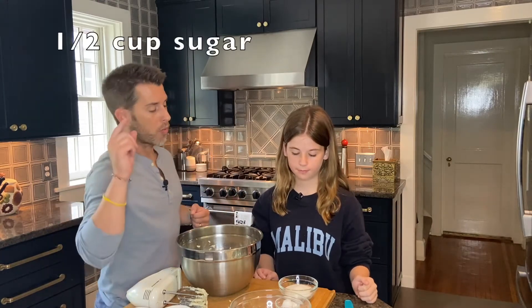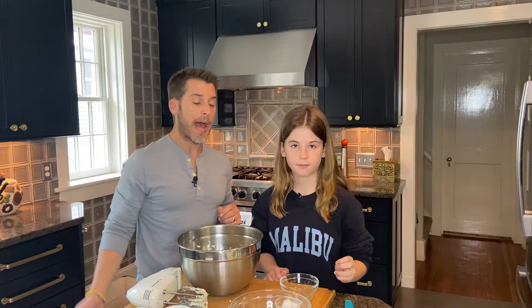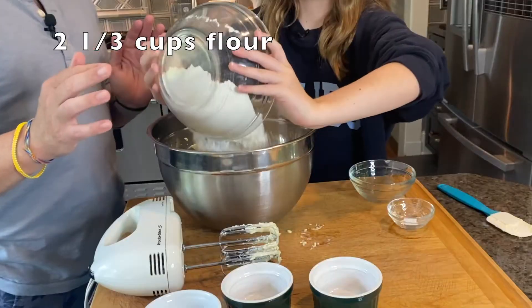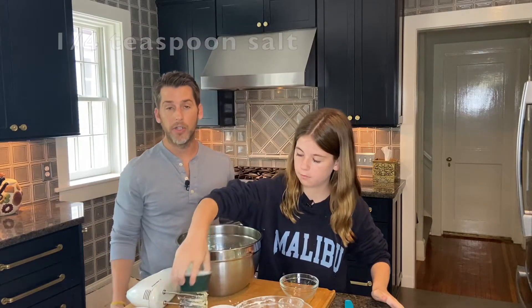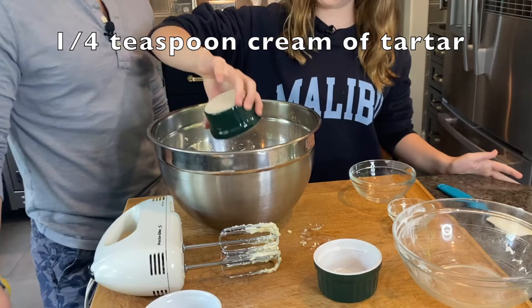Next step, we're going to add in our dry ingredients. We're going to start with a half a cup of sugar, two tablespoons of powdered sugar, two and one-third cups of flour, a quarter teaspoon of salt, and a quarter teaspoon of cream of tartar. You can also use a quarter teaspoon of cornstarch if you don't have the cream of tartar.